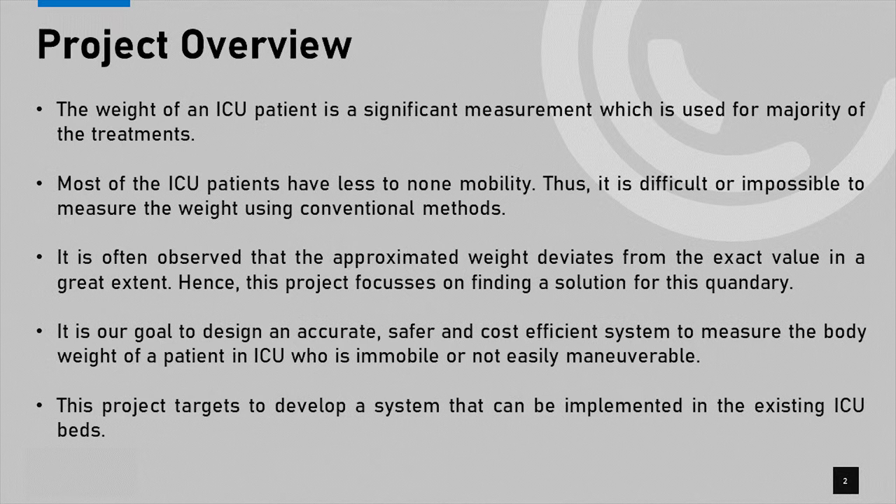Therefore, this project focuses on finding a solution for this problem. It is our goal to design an accurate, safer, and cost-efficient system to measure the body weight of a patient being treated at the ICU. This project targets to develop a system that can be implemented in existing ICU beds in Sri Lanka at a very minimum cost.